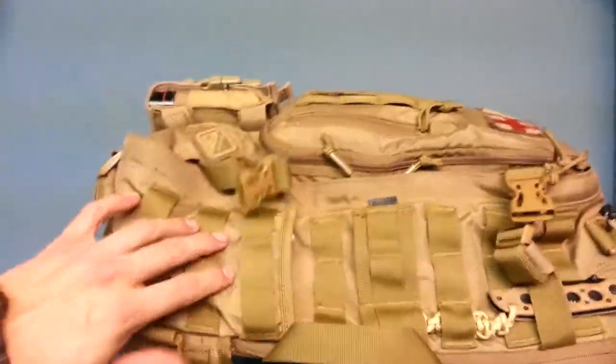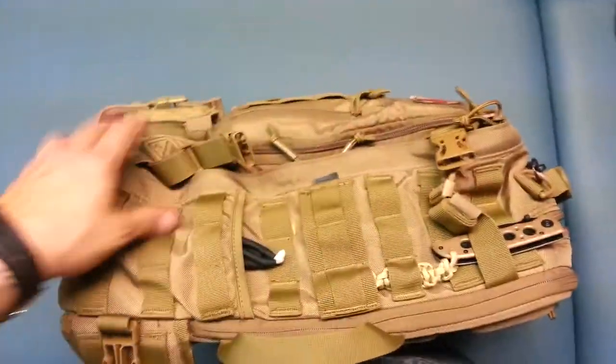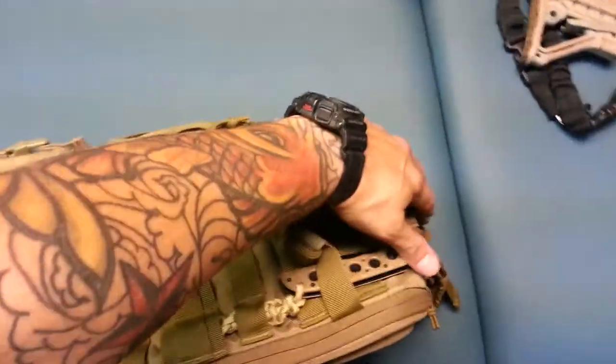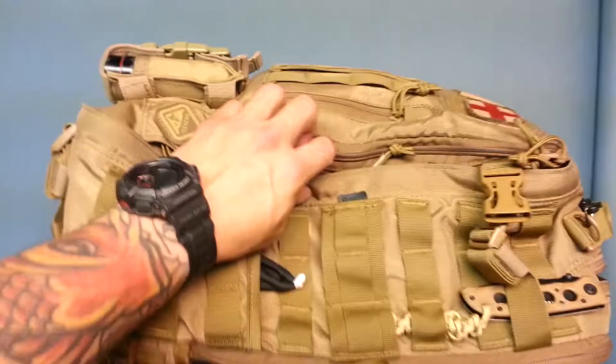It's got an admin pouch here — that's where I keep my Oakleys. It has PALS webbing or MOLLE webbing all over it. It has retention straps on the side, on the bottom, and on the top to tighten down the bag as you see fit.